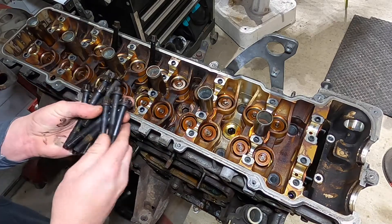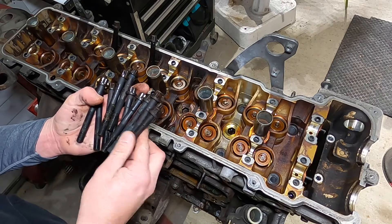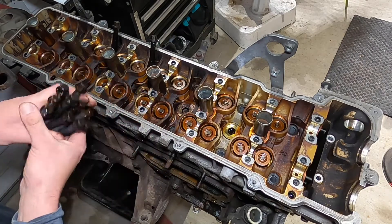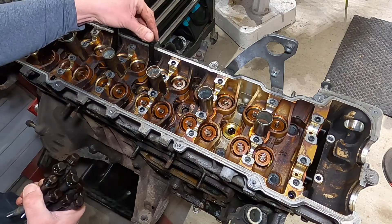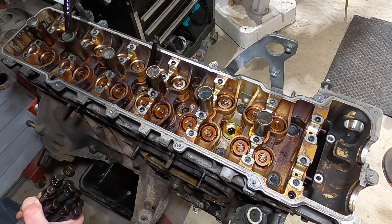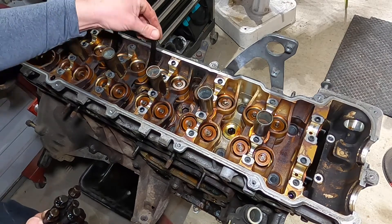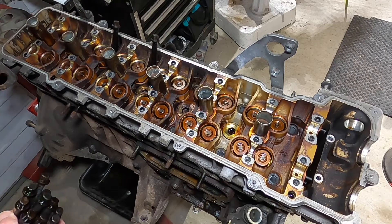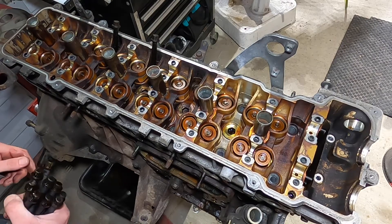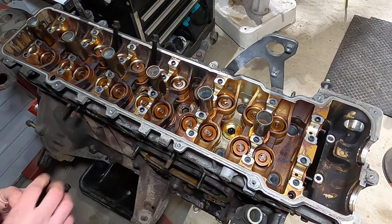So we just pulled out all those head bolts. I'm not sure why — maybe one of you guys knew why, or I'll find out here shortly — but like these two here are completely submerged in oil. Hopefully that's not a failure, hopefully that's just a normal thing. Just kind of weird, I just wanted to mention it.